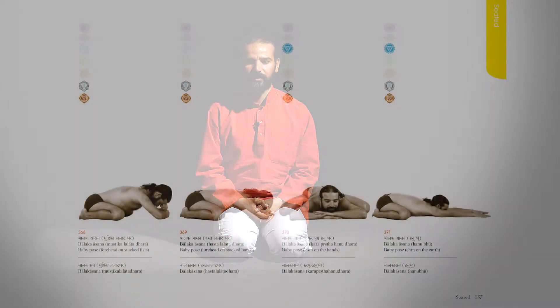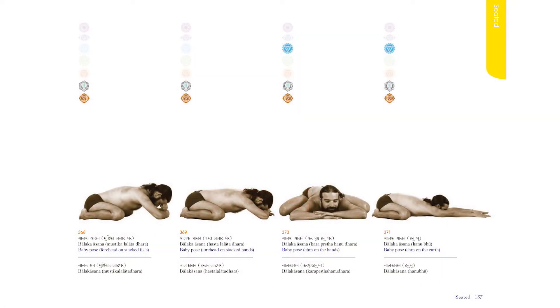Namaste. I'm Yogurishi Visvaketu and I'm going to explain Balakasana. Balakasana means baby pose. For this pose you need to learn how to sit down into Vajrasana, which I already explained in a previous video.